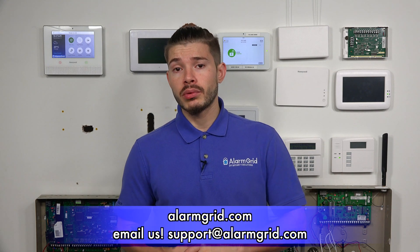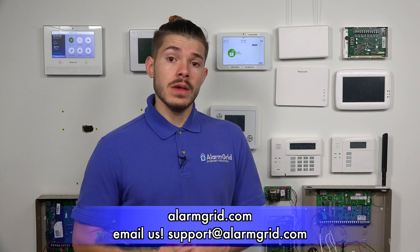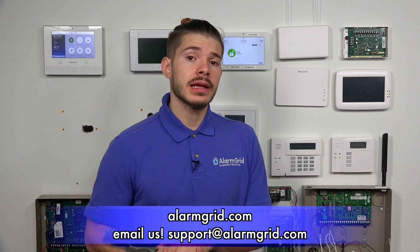If you have any questions about configuring your IQ2 or IQ2 Plus on Wi-Fi or cellular, or questions on getting it activated with alarm.com, please send us an email to support@alarmgrid.com. If you found the video helpful, make sure you hit Like underneath, subscribe to the YouTube channel, and enable the bell icon so you can turn on notifications for when we upload new content. I'm George, and I'll see you guys next time.